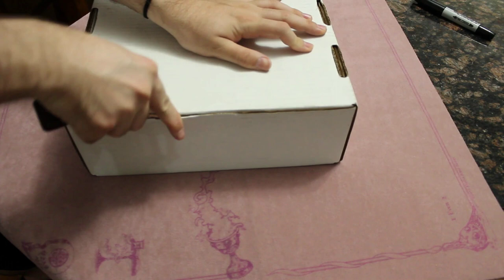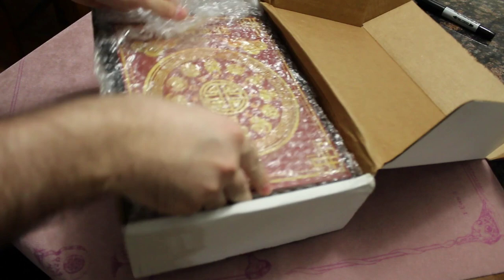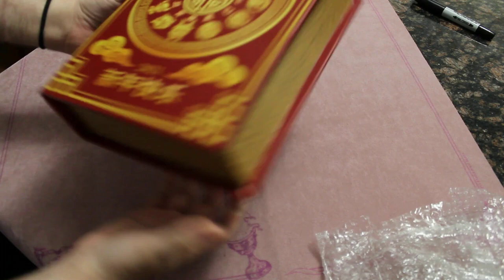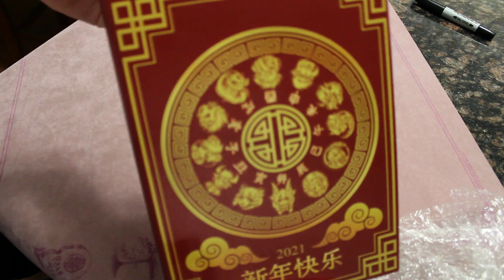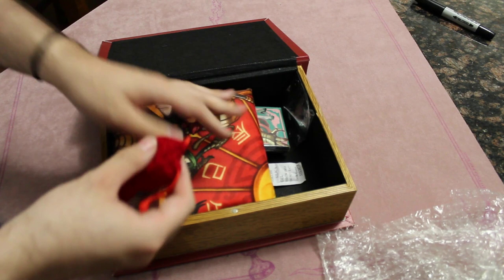Let's go ahead and crack this thing open. Good covering. It's the Zoodiac calendar with all the zoo monsters on it. I see what I'm really here for, but we'll get to that in just a second.